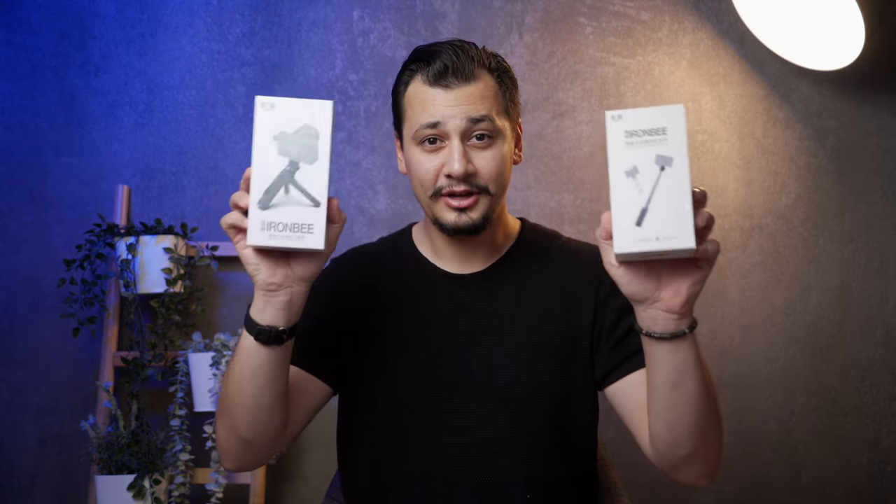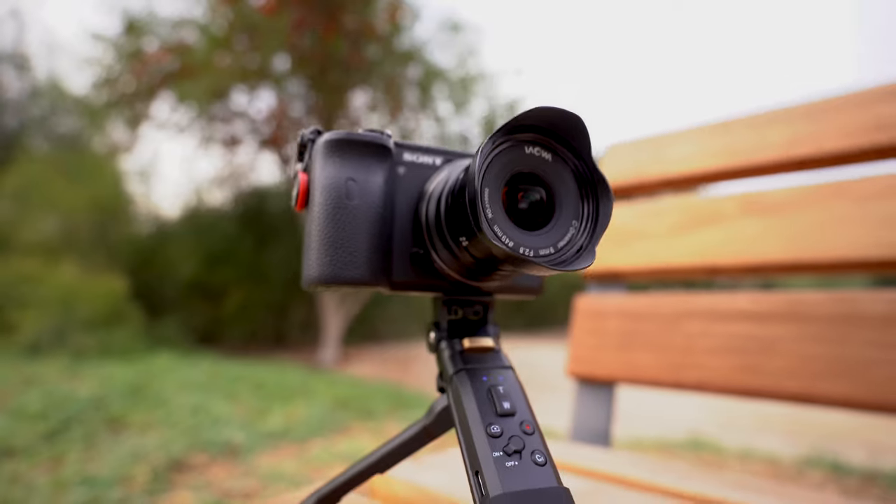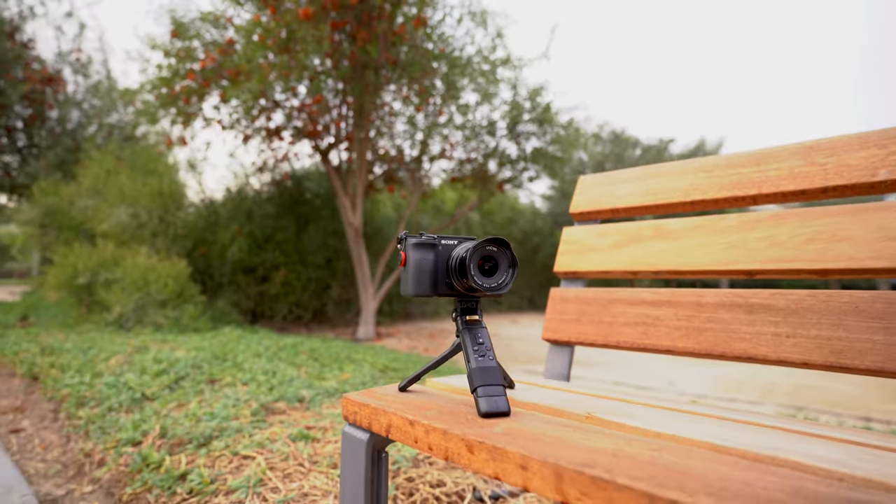What's going on guys, Omar here. In today's video we'll have a look at two new wireless grips from Enki: the IronB selfie stick with a Bluetooth controller, and the Mini tripod grip, also with a Bluetooth controller.